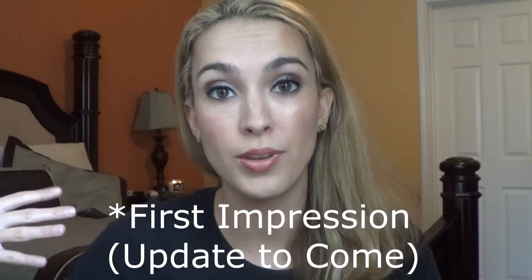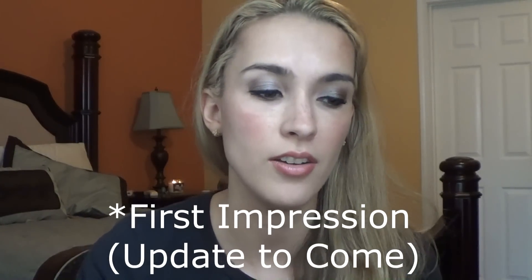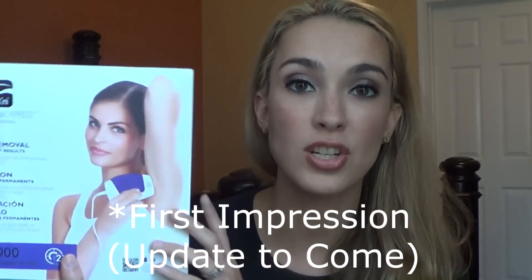Hey guys, I'm going to do kind of an unboxing review and go through the next couple weeks with me of this Silken Flash and Go Express. I got this from Influenster — I'll make sure to link that down below.